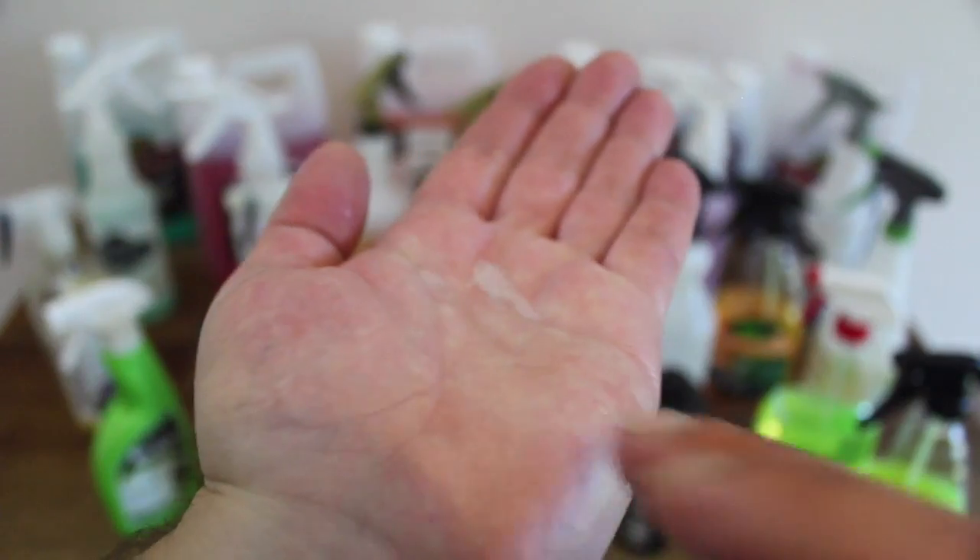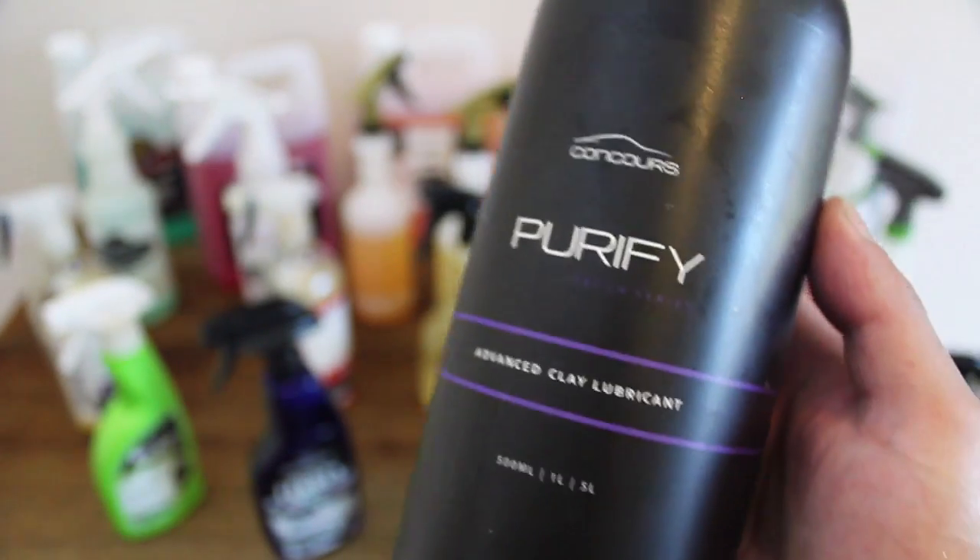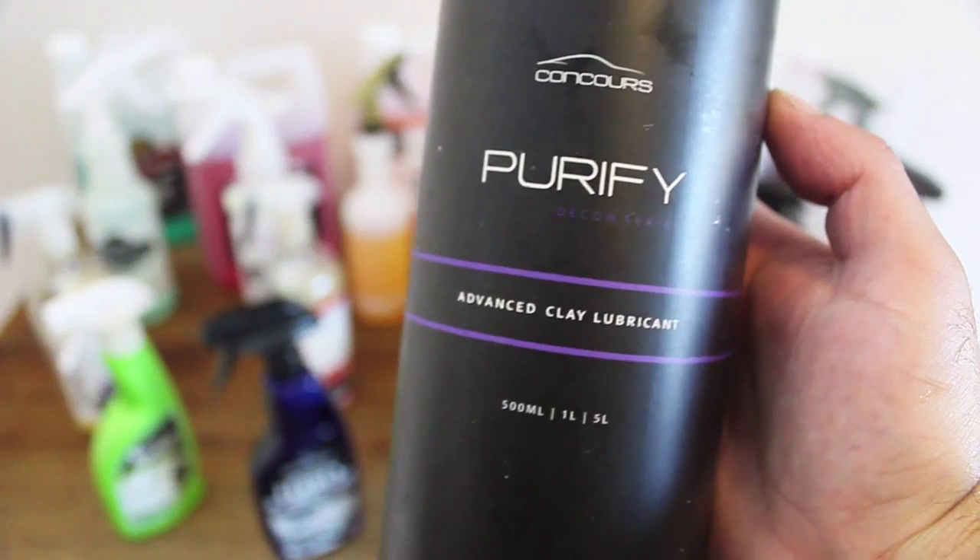Depending on the particular brand of clay you're using, you may experience some quicker deterioration of the clay, but not necessarily. And if you use this product with a clay mitt, towel or block, you should have no issues whatsoever. It's best to use this product on a wheel or a panel at a time, adding a few sprays as you go to keep the area lubricated as you clay.